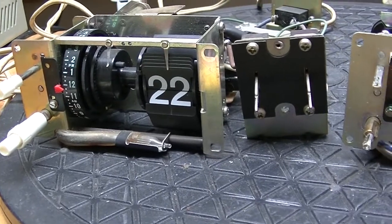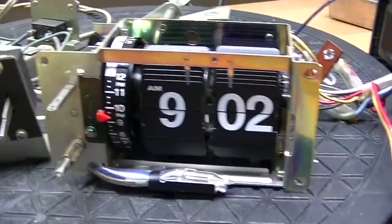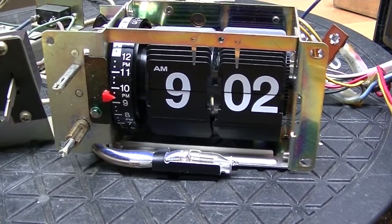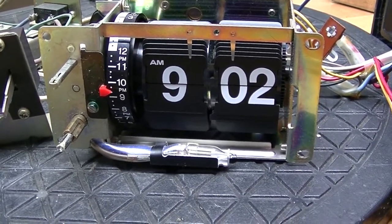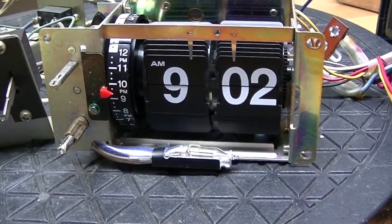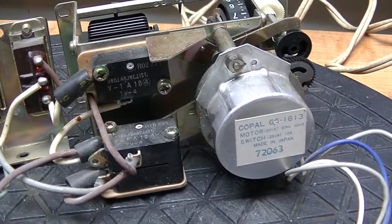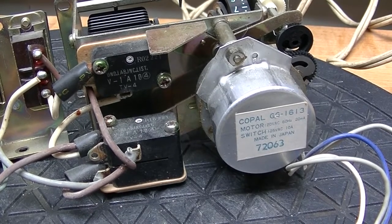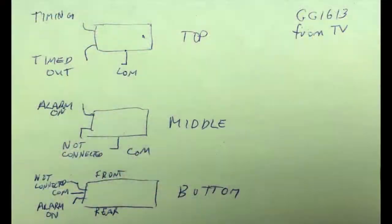You already know the old mechanism — meet the new mechanism. Very, very similar, exactly the same dimensions, but there are a few interesting differences. The old one has three micro switches: one is for the buzzer and two are for the plug. The top one is activated by the countdown timer mechanism, while the bottom two are simultaneously activated by the alarm mechanism.